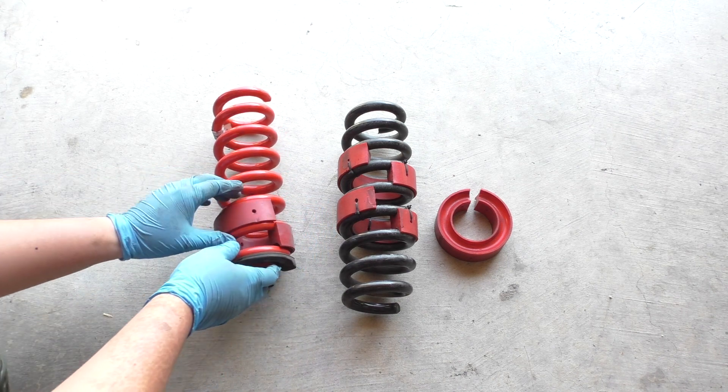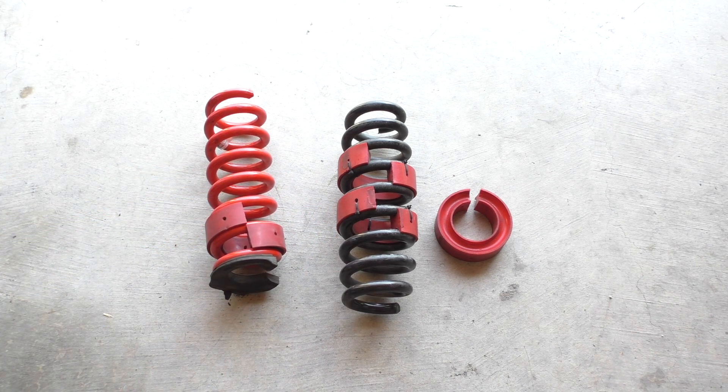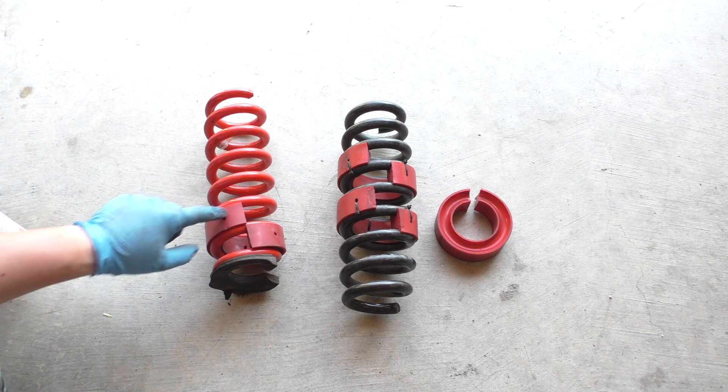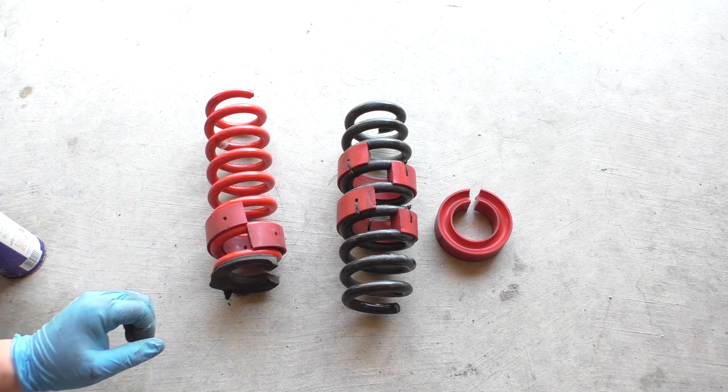If you are installing these on a car, the coils may be somewhat compressed, so it gets a little more difficult. What I found works is if you have some WD-40, liquid wrench, or some other type of lubricant, spraying that along the channels before you try and pop it in there will help immensely.